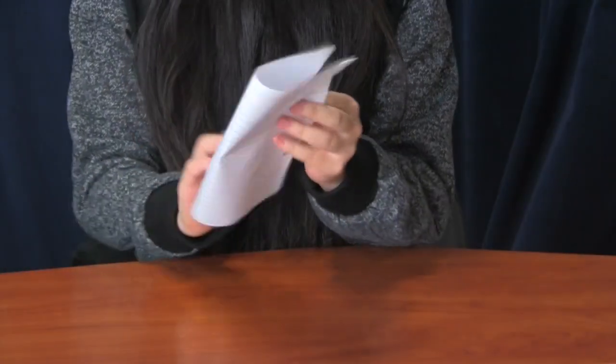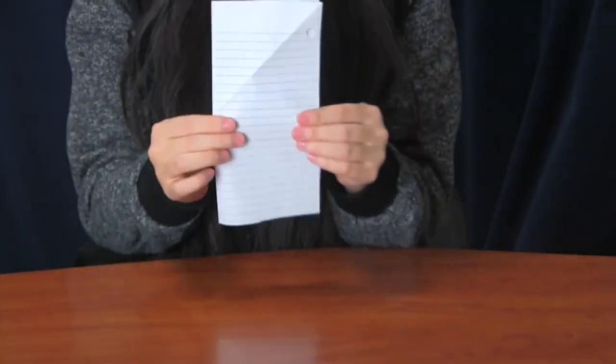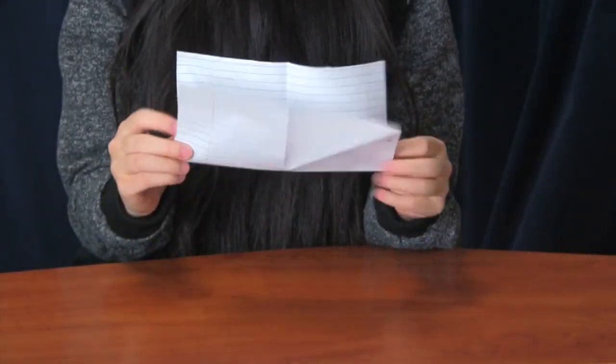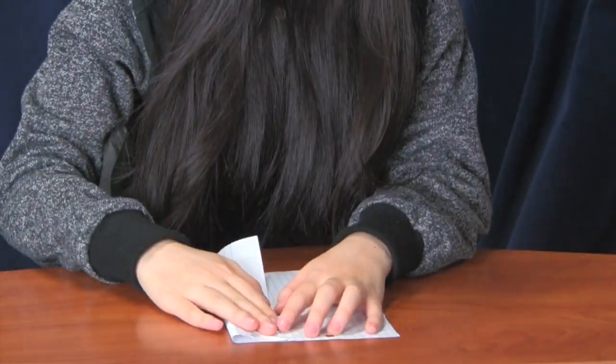The next step is to fold the square paper the hotdog way to make a rectangle. Then unfold it and fold your paper the hamburger way. After that you will fold the top and bottom flaps in half.